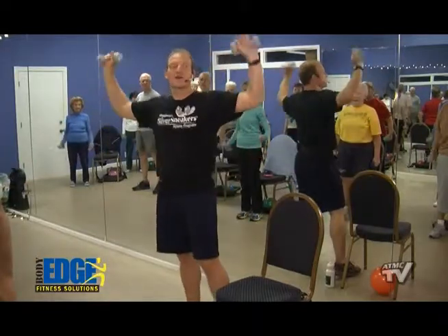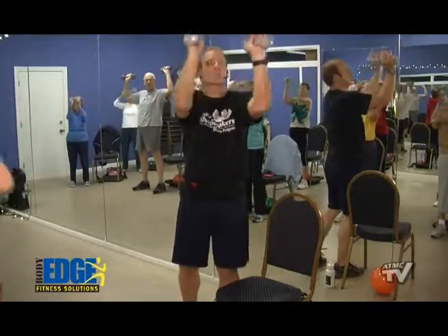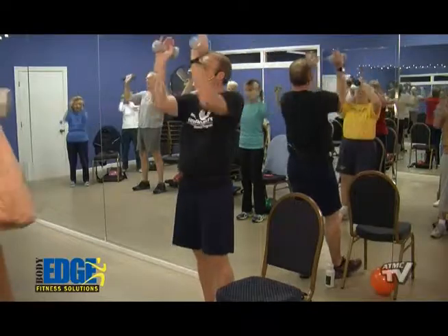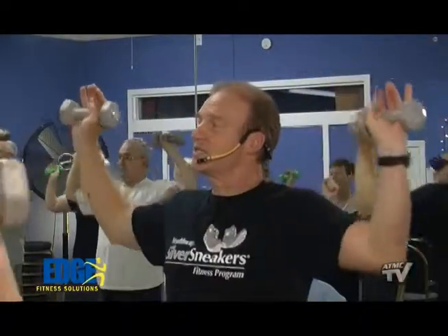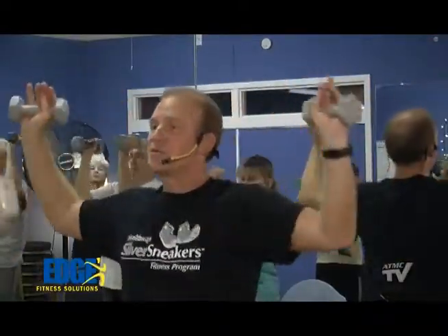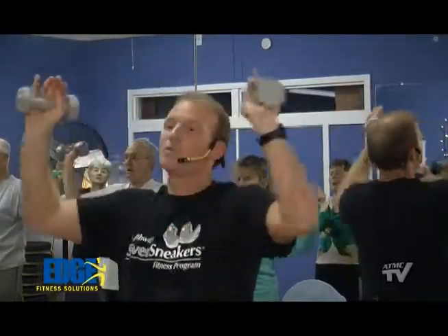Bring those arms up, bent 90 degrees — butterfly press. Close and open. Keep those arms up. Counting down from eight: eight, seven, six, five, four, three, two, and last one.